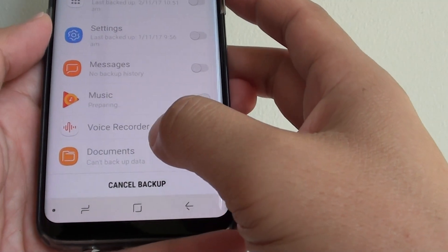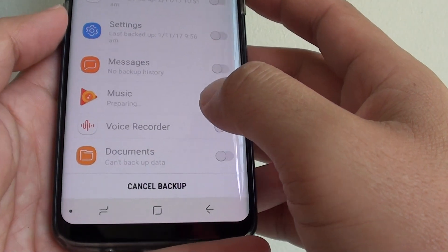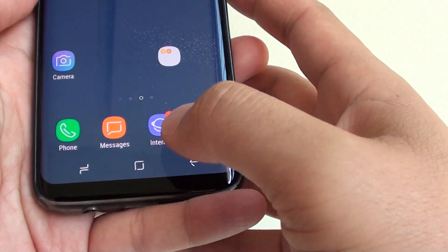How to backup files and documents to the server on the Samsung Galaxy S8. If you need to backup the documents to the cloud immediately, here's how you can do it. First, tap on your home key to take you back to your home screen.